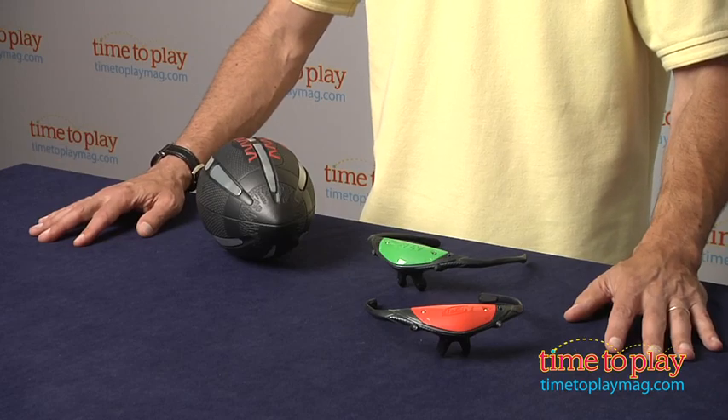Hey, this is Jim from TimeToPlayMag.com from the Nerf FireVision Sportsline. This is the Nerf FireVision Football. This is an ultralight football, but the cool thing is that you can play in the dark.